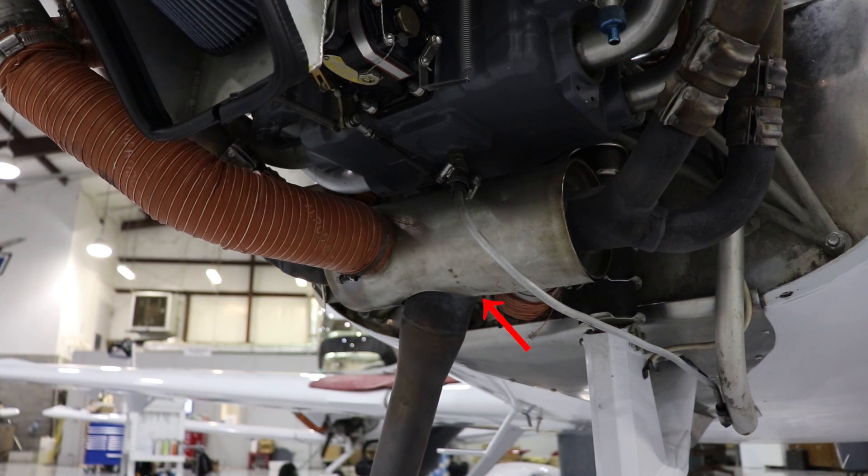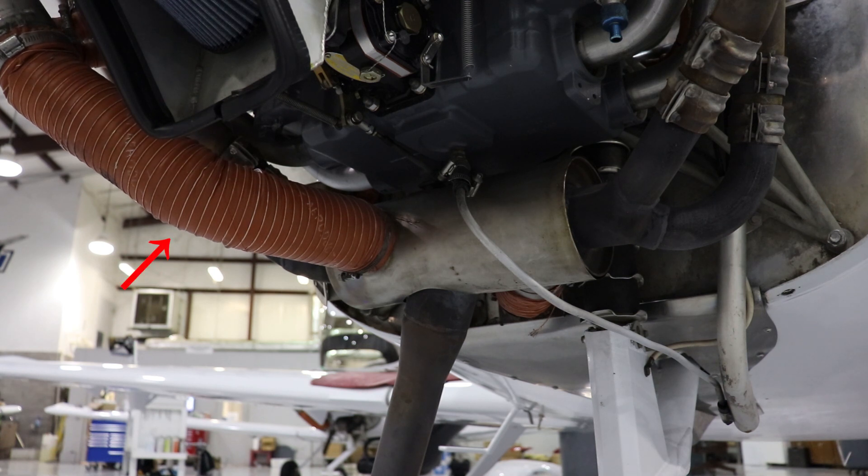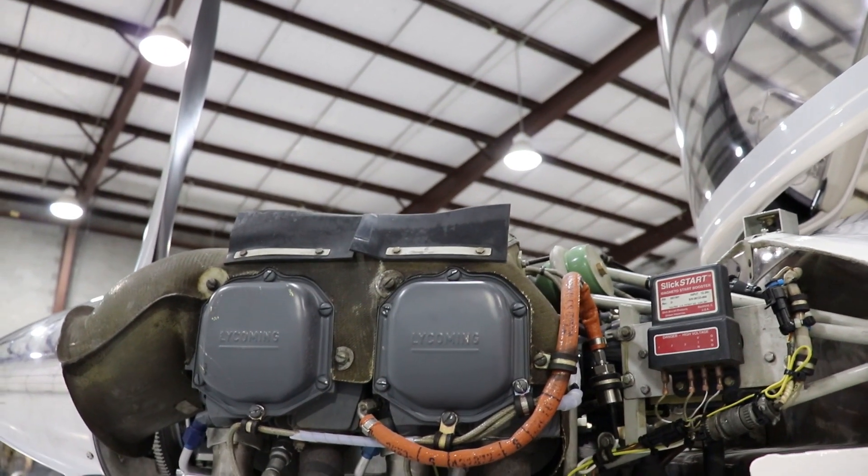The cylinder canister is the heater shroud. You can see the exhaust ports coming down into it. That orange hose will come down from the air inlet to fill that canister. The exhaust ports are heating up that air, and then sending that air into the cockpit so we can have heat.